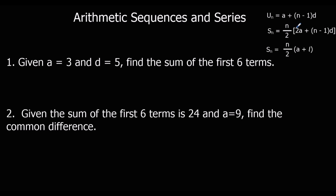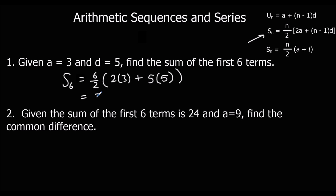So we've got the formulas and we're going to practise. Given A is 3 and D is 5, find the sum of the first six terms. We don't know L, so we'll use the S_N formula. The sum of six terms is 6 over 2 times (2×3 plus (6 minus 1)×5), which is 3 times (6 plus 25), that's 3 times 31, which is 93.